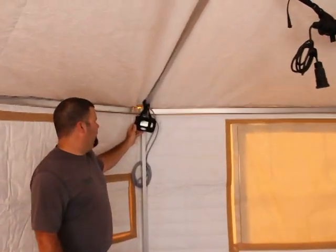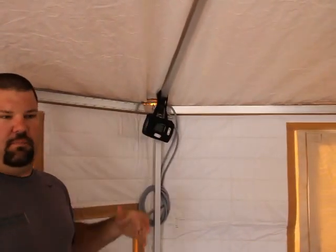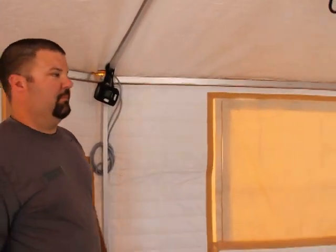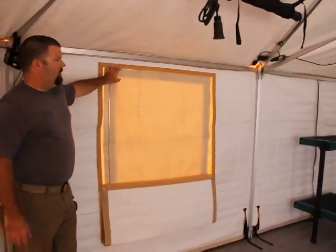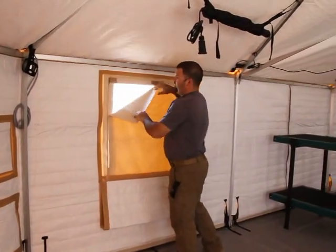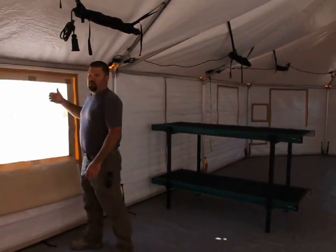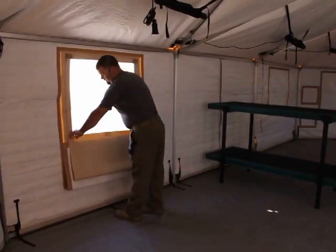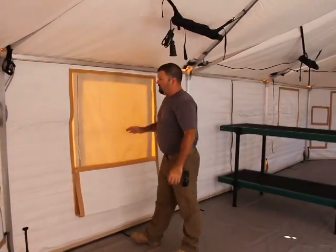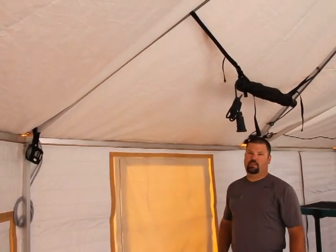For the climate control unit we have a thermostat that is very easy to operate — it will preset your climate control needs and can be adjusted easily. We also have three-panel windows where you can open the window screen, remove the main window panel to let more airflow through, or close it up. You also have insulation on both the roof and the walls throughout the whole shelter, which really helps with climate control.